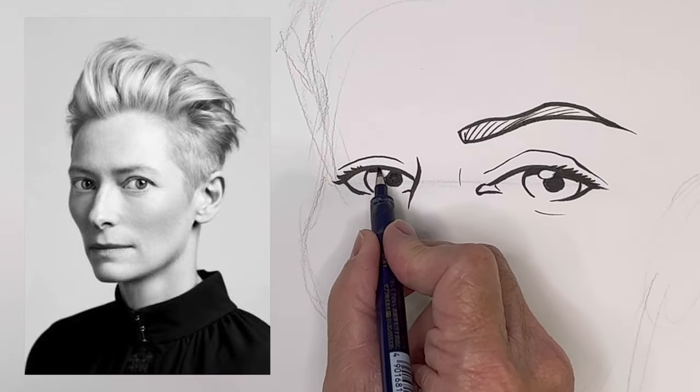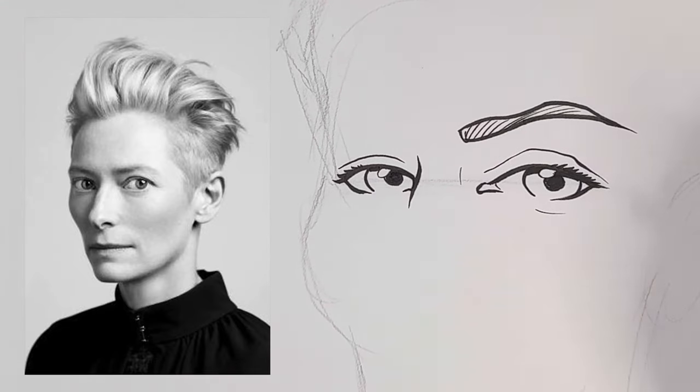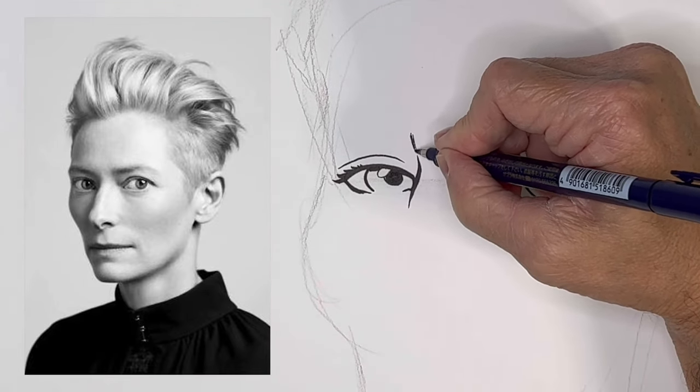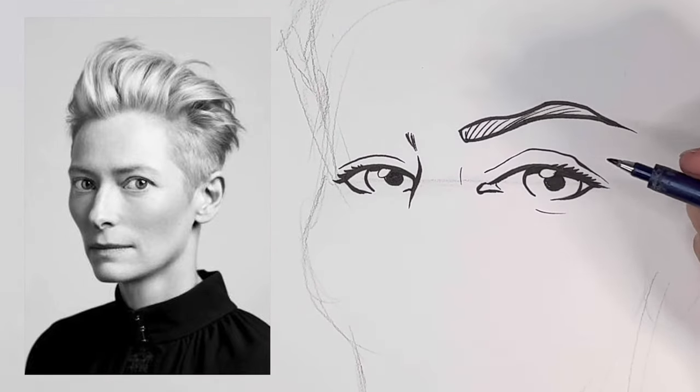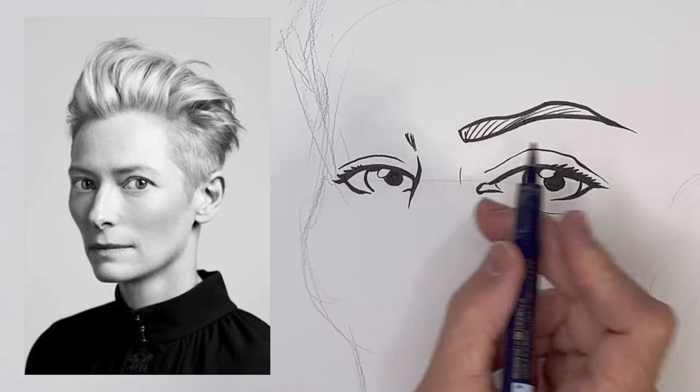I'm not sure if I messed that up or not. Sometimes I draw something that I think is a mistake, but if I just keep drawing, then it starts to look better as everything comes together.